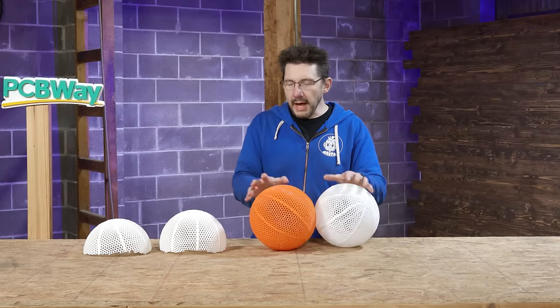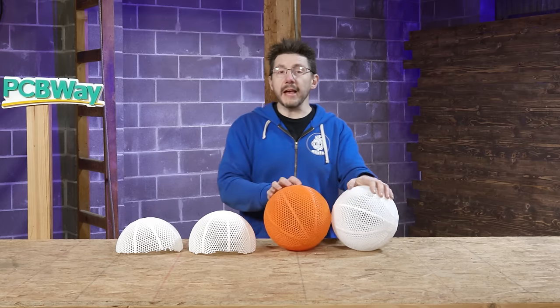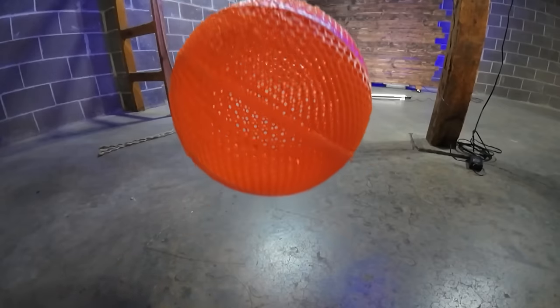The science behind why the TPU ones don't bounce much and the PLA one bounced until it broke is actually fascinating — the material science behind this. And whenever I think of science, I of course think of Andrew from 3D Gloop. So we've got two 3D printed lattice balls using different materials. One bounces, and the other just kind of thuds against the ground no matter how hard you throw it.